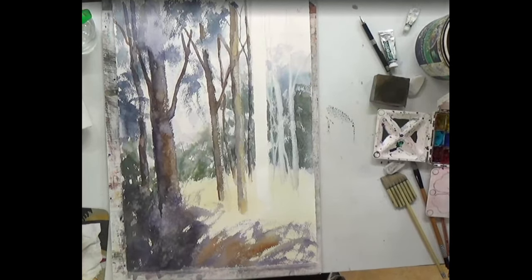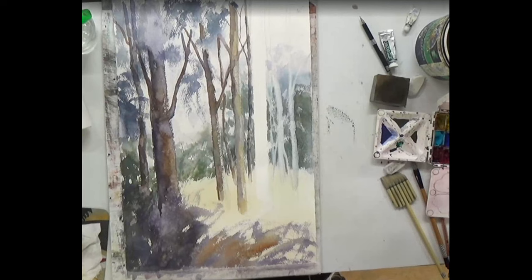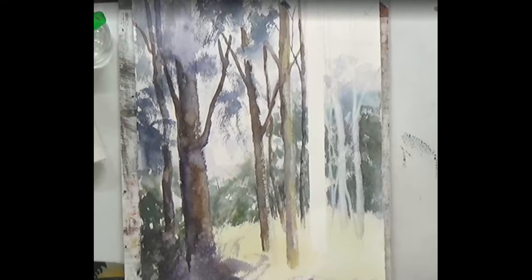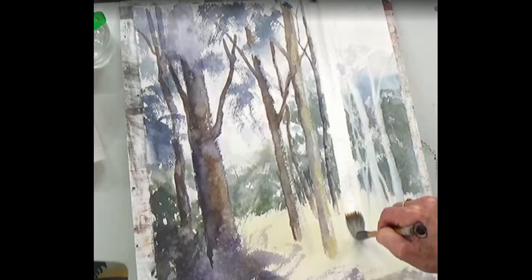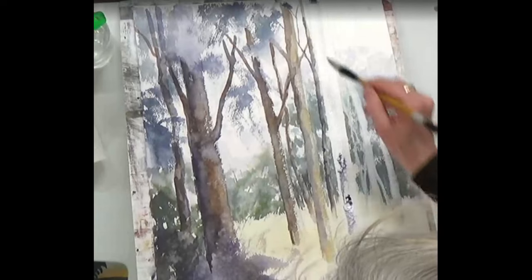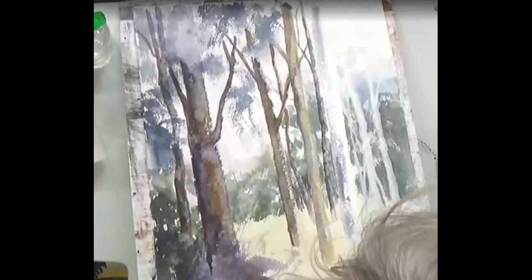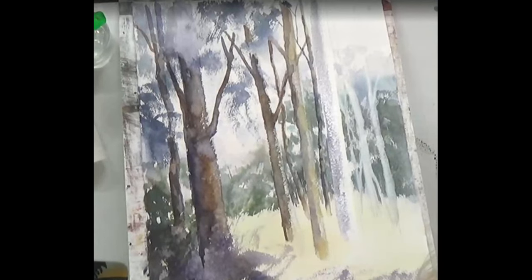Mix up a little bit of Mars violet and cobalt, because I want this to be a bluey-grey tree — I don't want it to be too brown. More of a cool colour. Put water on your paper and just let that grow down. Use the flat of your brush, and then into that let's put some yellow ochre.